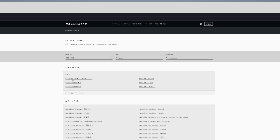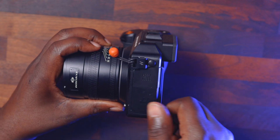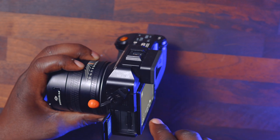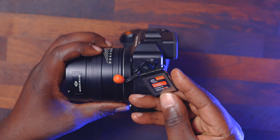Now we're going to download it. I'm pressing download and it's now downloading — just going to take a few seconds to finish. The firmware is now downloading to my computer. I'm going to use the CFexpress card to update to the latest firmware, so let me get the CFexpress card out of the camera. That's the CFexpress card — I'm going to copy the firmware onto the root of it.